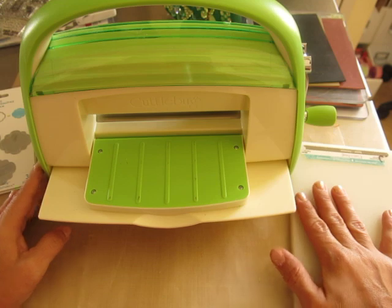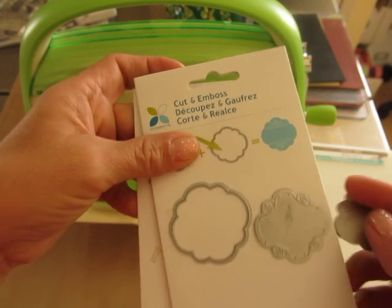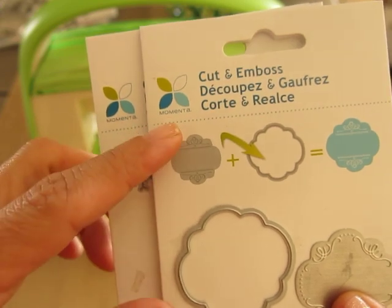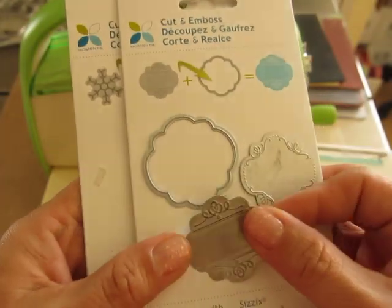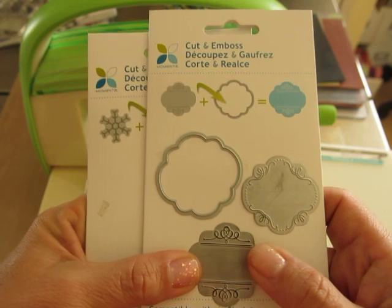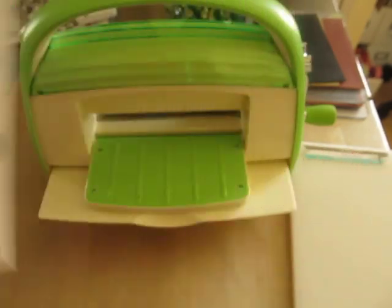I got it from my friend Robin. She got me these cut and emboss dies made by Momenta. There are some places on YouTube — they have a YouTube channel that shows you how to do these — and I wanted to do a video just to show you what I got and to say thank you to my dear friend who totally knows what I like. So thank you Robin. Let's get started.